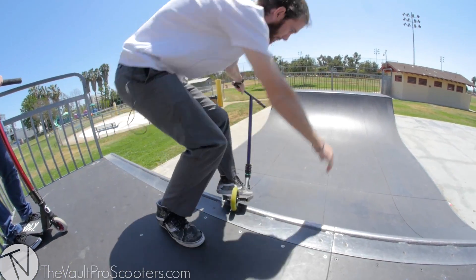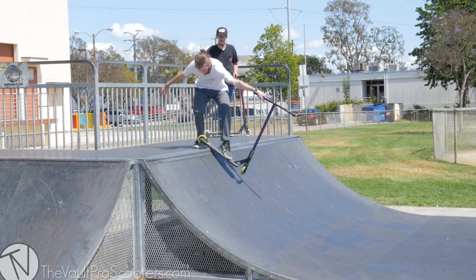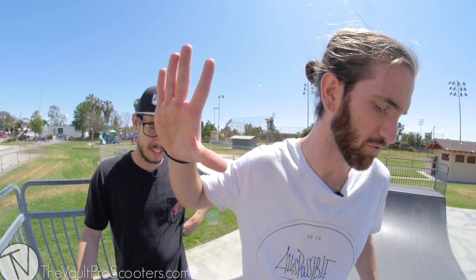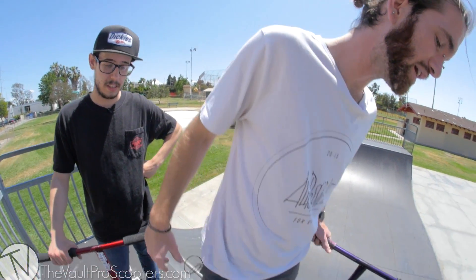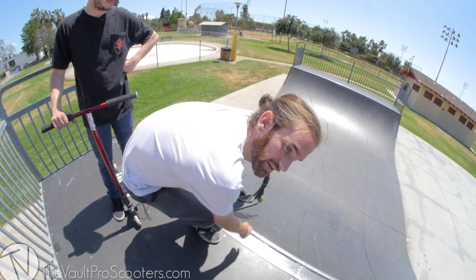I'll just do one real quick so you can kind of get an idea. For a slush plant, it's basically like a steezy lip stall — we're going to take your foot off, not scary at all. You get to drop in using a foot and throw some extra arm swag in there. As soon as you take off and you're spinning frontside, you want to take off your right hand and your right leg if you're regular.